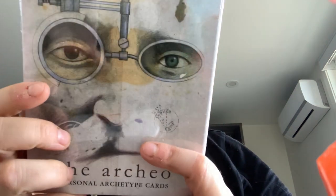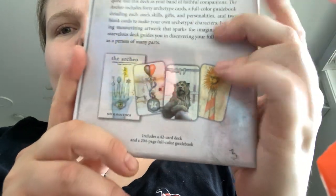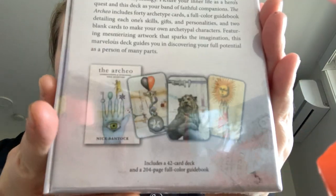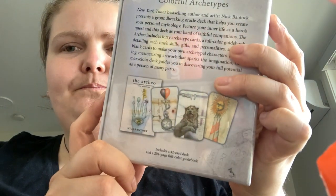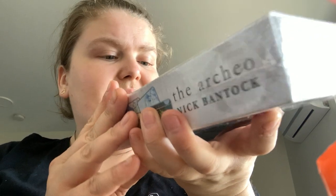Then there are the Archaeo Personal Archetype Cards by Nick Bantok. I'll do a separate video on this one, but from the preview I'm not too sure I'm going to fully connect with this deck, but we'll see.